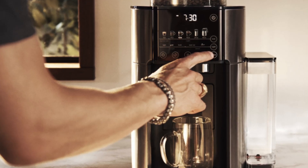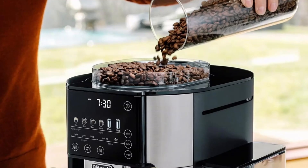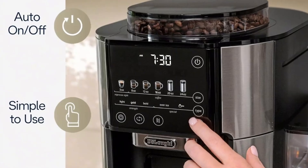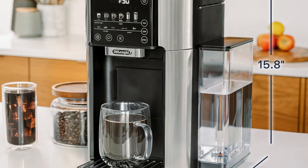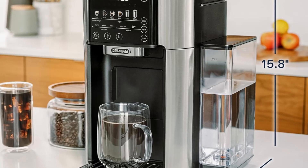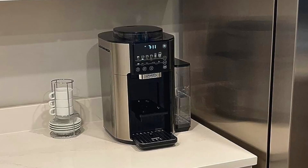If you're still on the fence about whether the DeLonghi Truebrew is right for you, consider these reasons why it's a game-changer. Ultimate Freshness: coffee lovers know that the freshest coffee comes from freshly ground beans. The Truebrew's built-in burr grinder ensures that your beans are ground to perfection right before brewing, maximizing flavor.